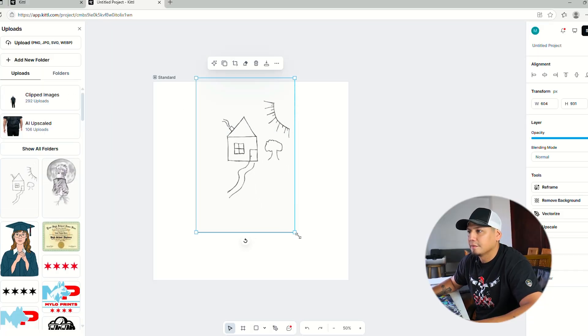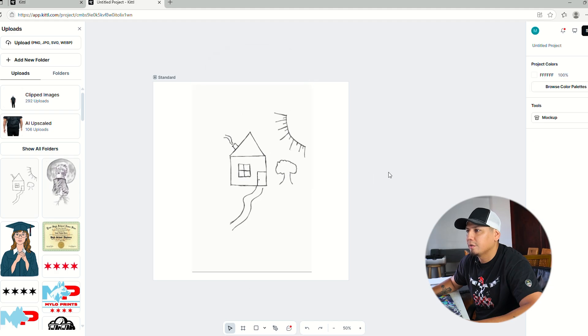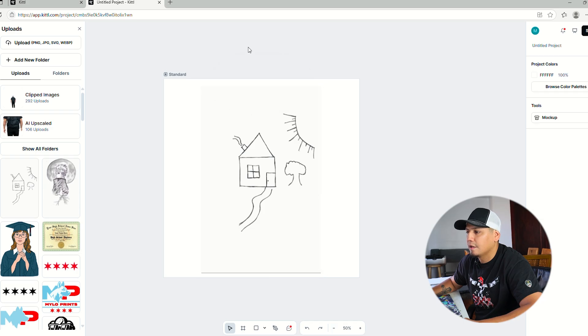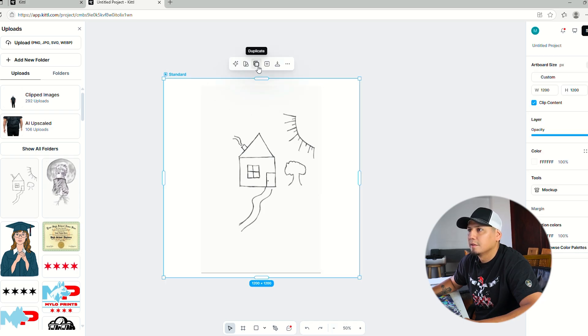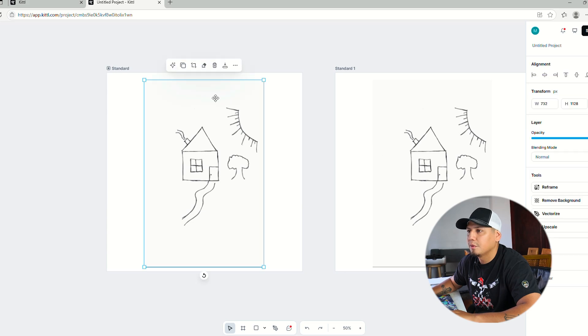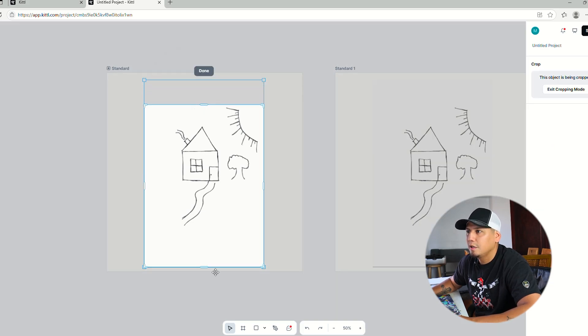This is how it looks — this is called a raster image, or a JPEG, it's the same thing. We're going to duplicate this so we can come back and see the difference. The first thing you want to do is crop it, just to delete all those extra spaces we don't need.